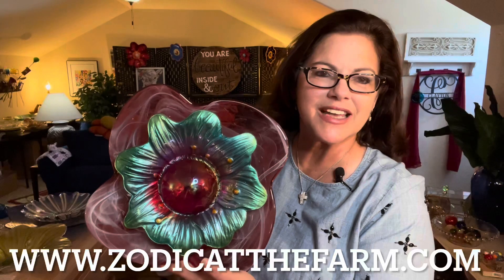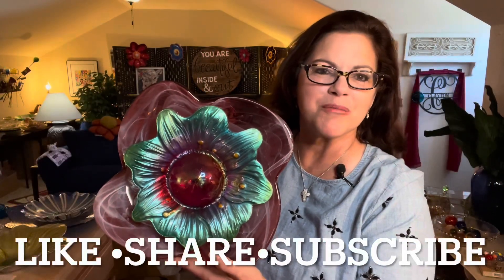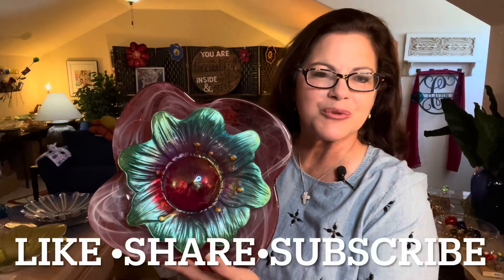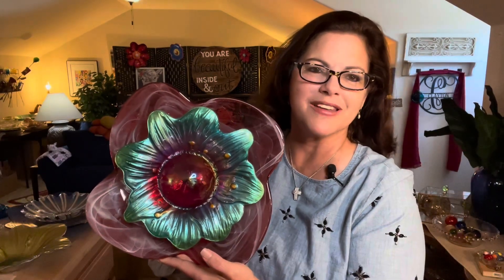We're at the end of the video — thank you for joining me here at Zodiac at the Farm. If you have any questions about how I put this together, you can email me at hurricane4cr@gmail.com or visit my website at www.zodiacatthefarm.com, where you can also purchase any of these items. Please leave comments or questions in the comment section below, hit the like, share, and subscribe button, and I hope you have a wonderful week, a blessed day, and a happy full moon. See you next time!